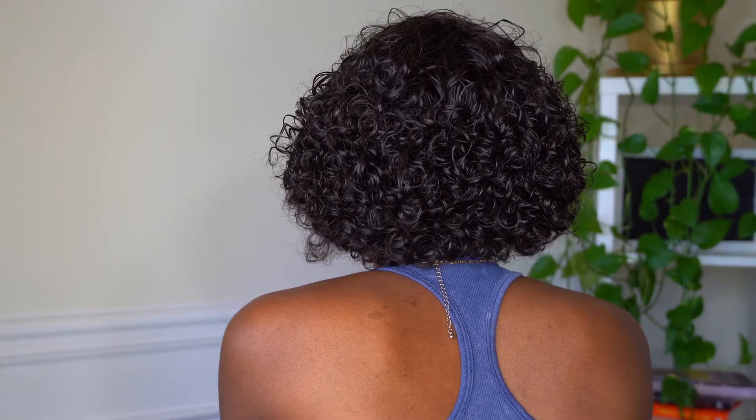This is what I came up with — super cute! Look at those curls, they're so juicy. It's a really, really cute wig. I love this look and I am loving the side part. It is just so cute, love it!